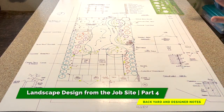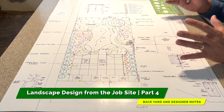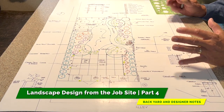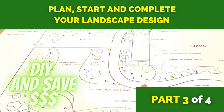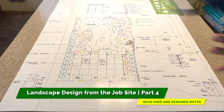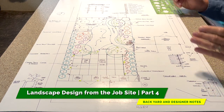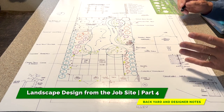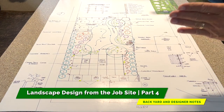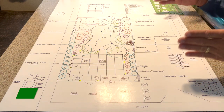Hey guys, welcome to part four of our on-the-job-site landscape design. If you recall — and if you haven't seen it, check out part three for the front yard design — what I've done here is the backyard. Because of time, and the video would have been too long, we broke the design into two weeks. I hope you get a chance to look at parts one, two, and three so you know what you're looking at here compared to the original before.